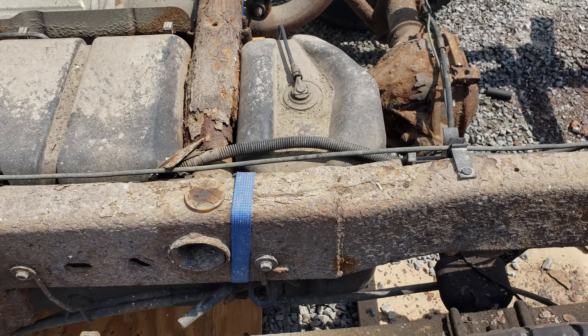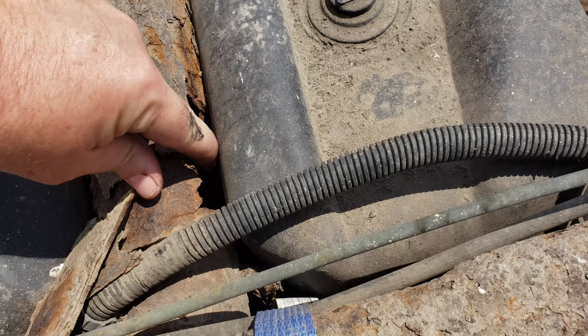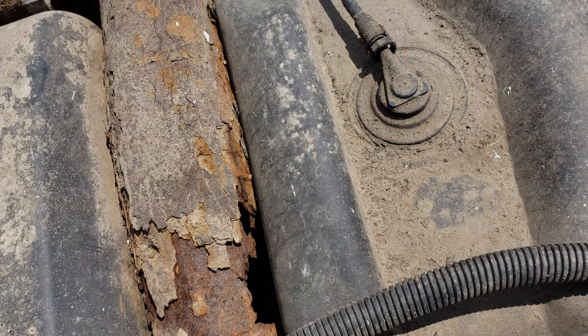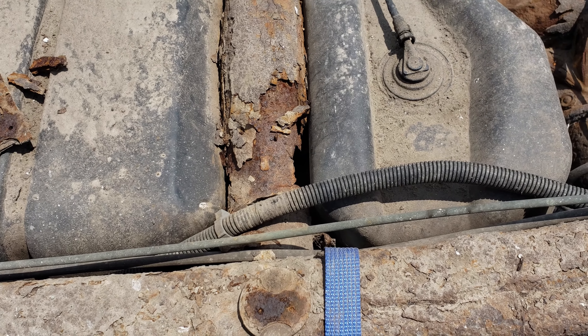We have some genius ingenuity here — someone used a ratchet strap to hold up the back of the fuel tank, because the strap holding it up rusted out, would be my guess. So I'll have to get one of those on order.